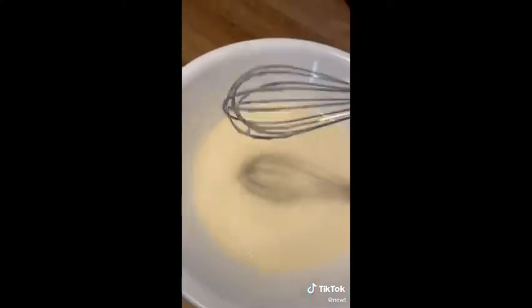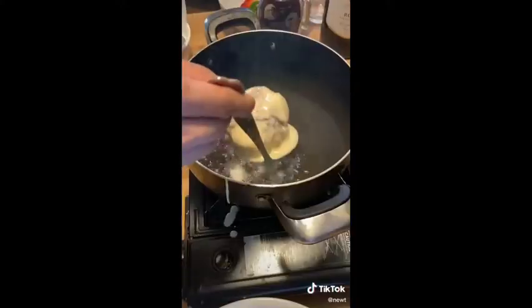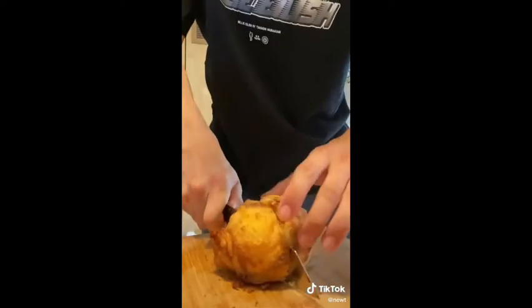For the tempura batter it's really just flour, egg, and cold water. Mix it up and it should look something like this. Dip your balls into the batter and flash fry for only about 15 seconds — any longer and it's literally gonna turn into ice cream soup.